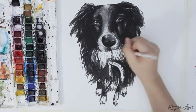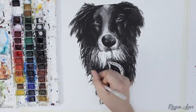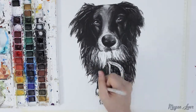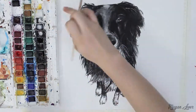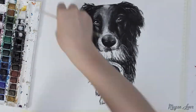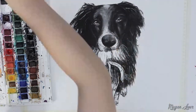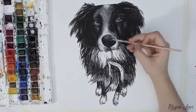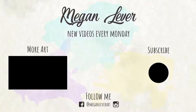I think this extra effort in detail and highlight finishes the painting and gives it a much better sense of realism. Thank you all for watching. Leave a comment below telling me how you paint with watercolours. Don't forget to like and subscribe and I will see you next time.